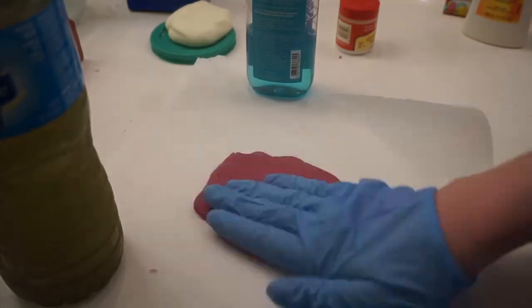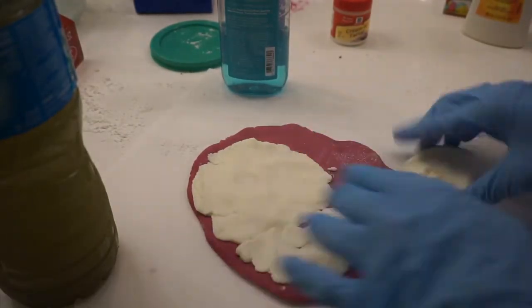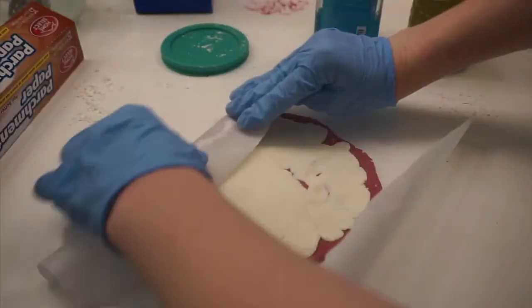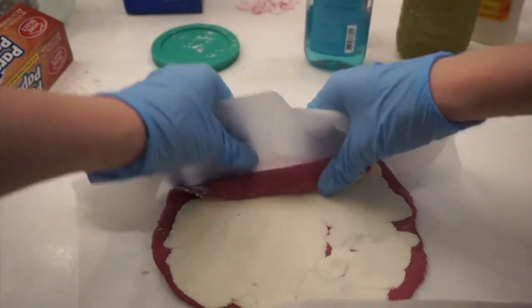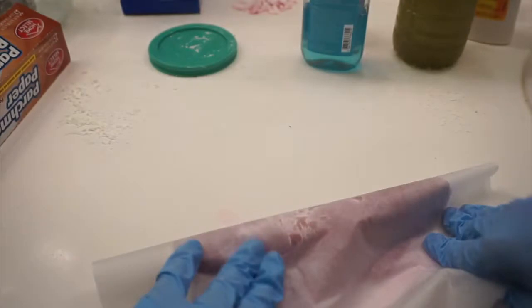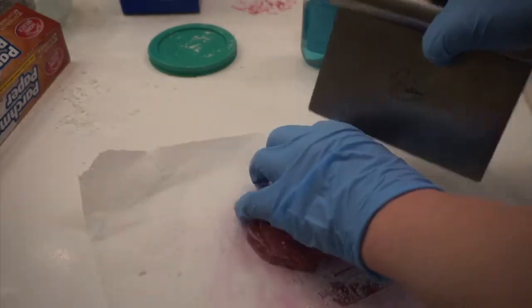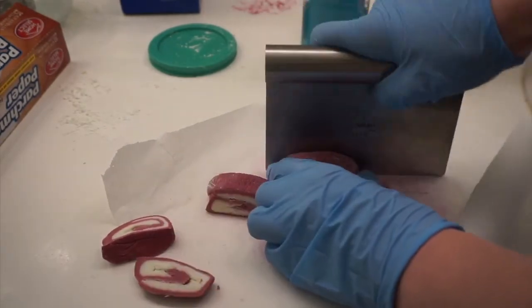I am flattening out the purple dough and making it into an oval shape. Then I am adding the white dough on top of it so that it looks exactly like the Lush Bubble Bar. Once you have the white dough on top, put the parchment paper on the bottom and roll it — you are basically taking the parchment paper and rolling it into a log shape. Then take a knife — make sure it's not serrated, because a serrated knife makes lines on the bubble bar and you don't want that.